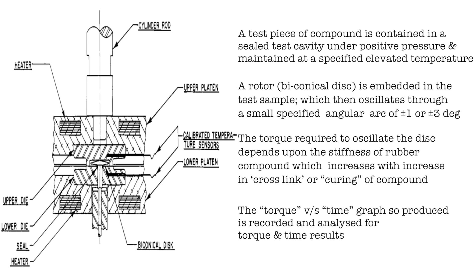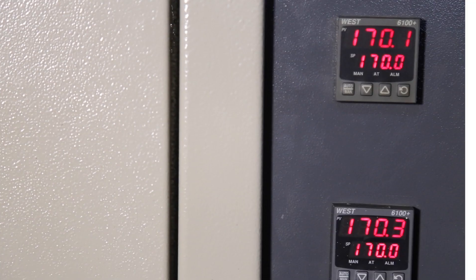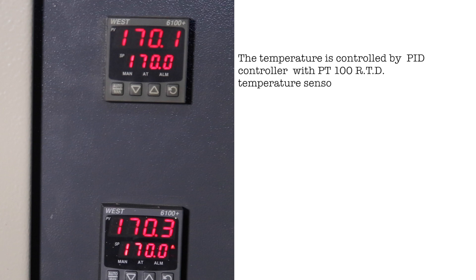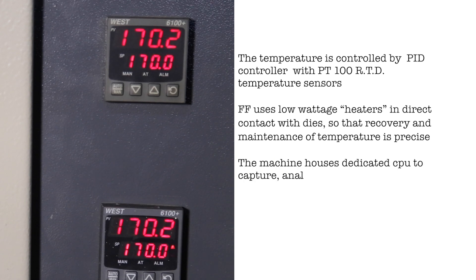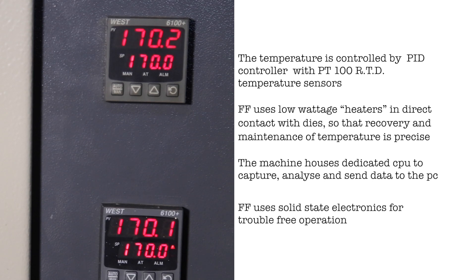The stiffness increases with increase in cross-linking or curing of the compound. The torque versus time graph produced is recorded and analyzed for torque and time results. Temperature is controlled by a PID controller with PT-100 RTD temperature sensors. Future Foundation uses low-wattage heaters in direct contact with dies so that recovery and maintenance of temperature is precise. The machine houses dedicated CPUs to capture, analyze, and send data to the PC, using solid-state electronics for trouble-free operation.